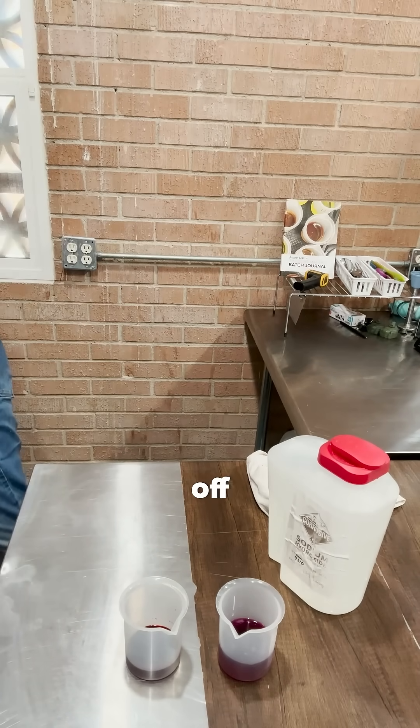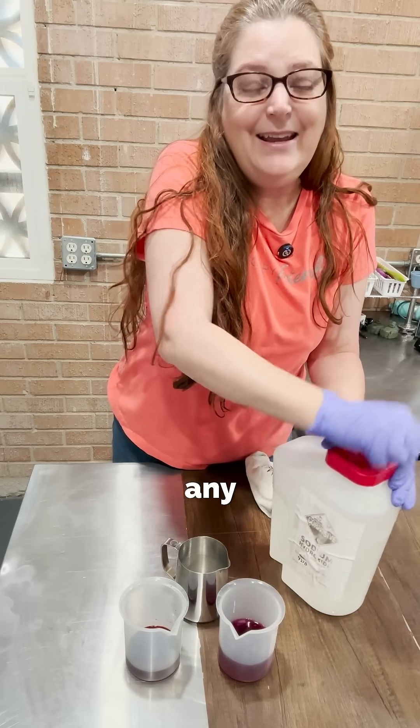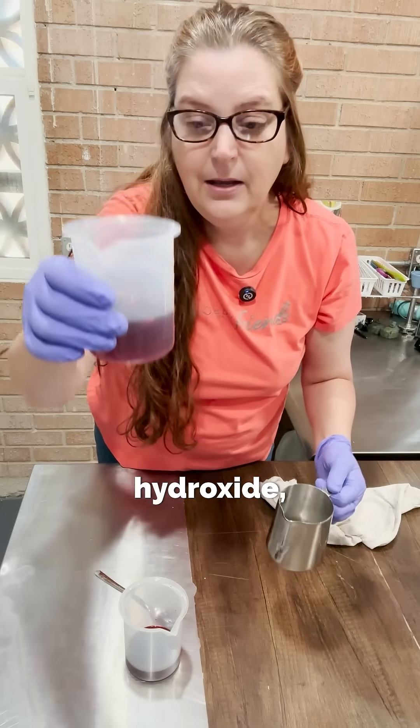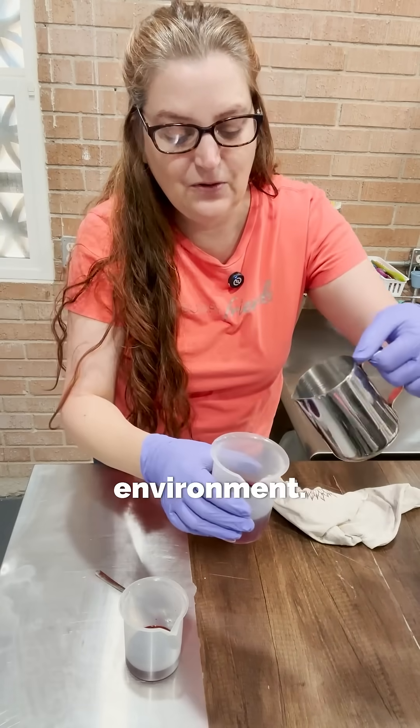I'm going to pour off a little bit of sodium hydroxide — and you can do this with any colorant that you have. Sodium hydroxide, cabbage juice, anthocyanins. This is what happens to you in a high pH environment.